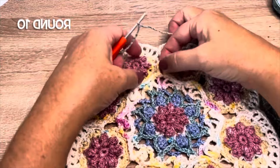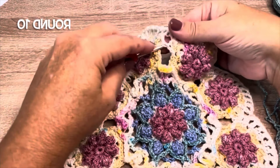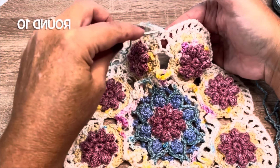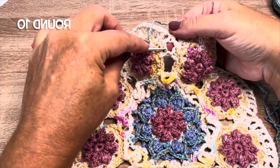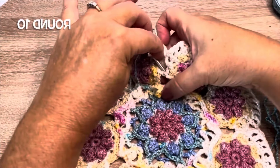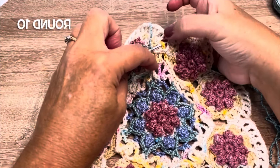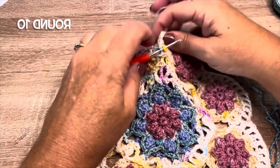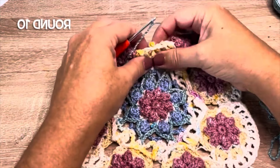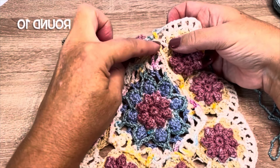We're going to be working in these chain seven loops that we made in round seven. The loop will go behind these half double crochet of round eight but in front of our stitches around nine, so what I'm going to do is sort of push that to the back, bring it up here so the top of my loop is between those two rounds. We will be making a four double crochet popcorn that has an extra chain in it.